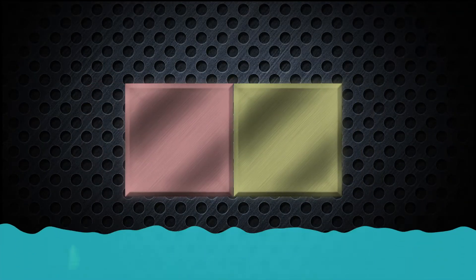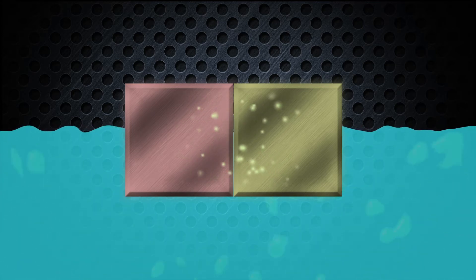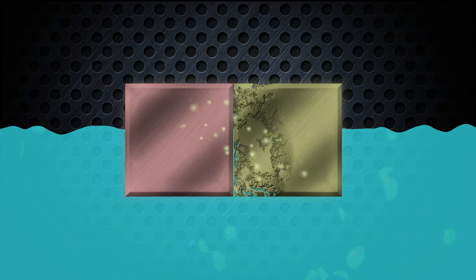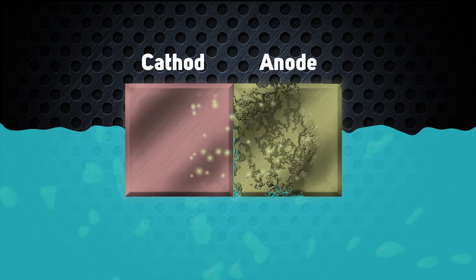Galvanic corrosion occurs when two dissimilar metals come into contact in an electrolyte like salt water. The more reactive metal corrodes faster than the less reactive metal. This is because electrons migrate through the electrolyte from the reactive metal, or anode, to the less reactive metal, the cathode.